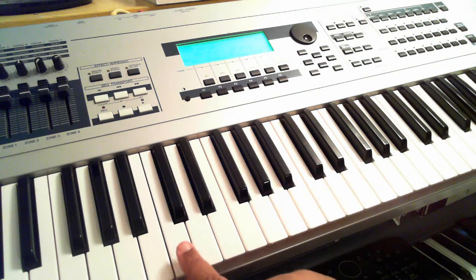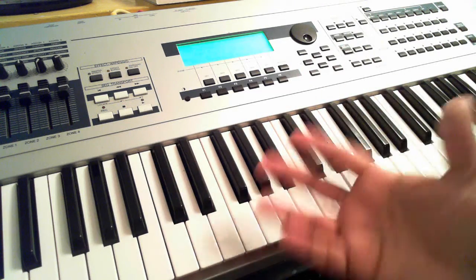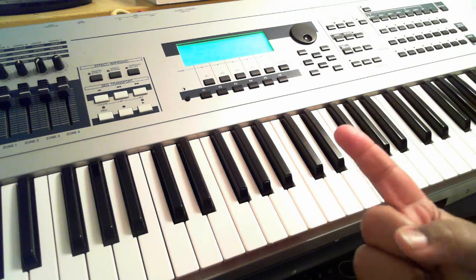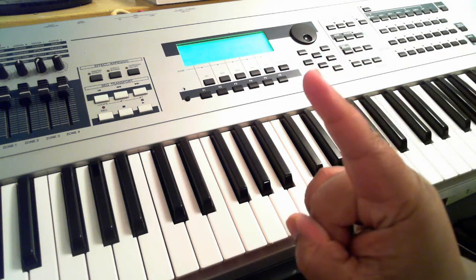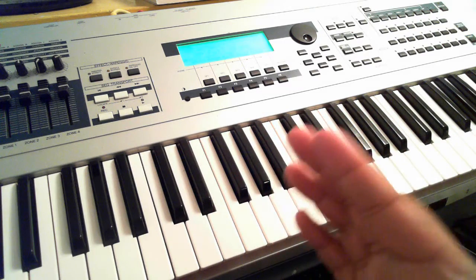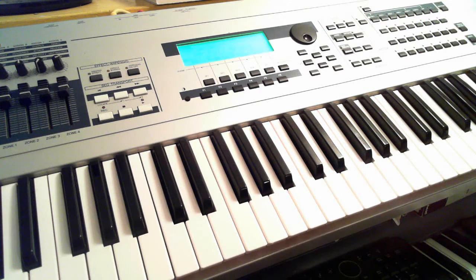The first thing I'm going to teach you is the name of these white keys and the name of these black keys — and no, I'm not racist, it's just how the piano was made. Lesson one: the musical alphabet. The first thing you need to know is that in the musical alphabet you only have letters A through G. There's no such thing as a note called H, I, J, K — none of that exists. You only go from A to G.